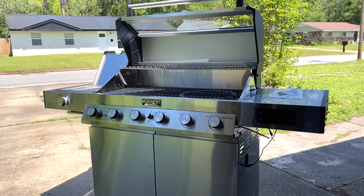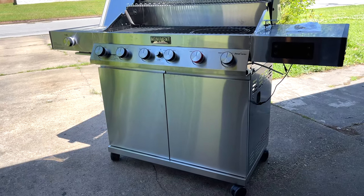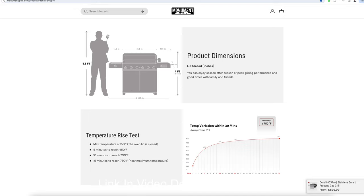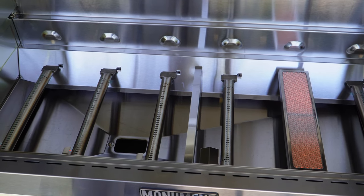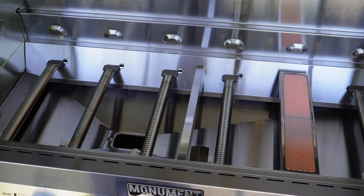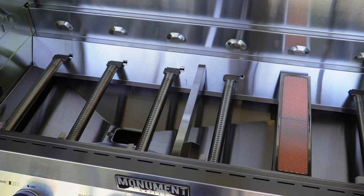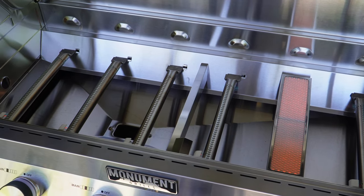This is a family-size grill coming in at a whopping 900 square inches of cooking area — you can find the actual dimensions on their website. This grill has explosive performance: it's equipped with one built-in ceramic burner and five blade infrared burners, putting out 66,000 BTUs and reaching 700 degrees in 10 minutes on high.